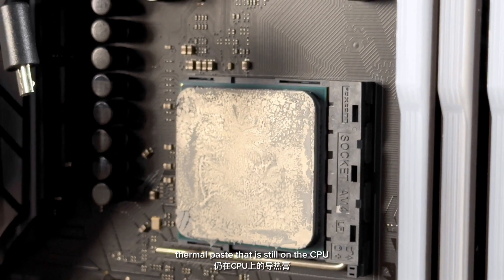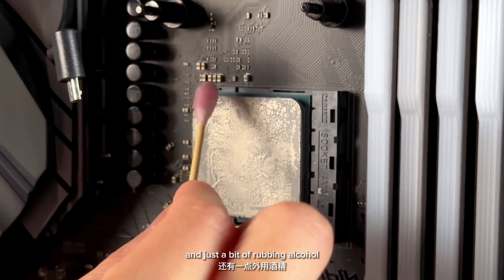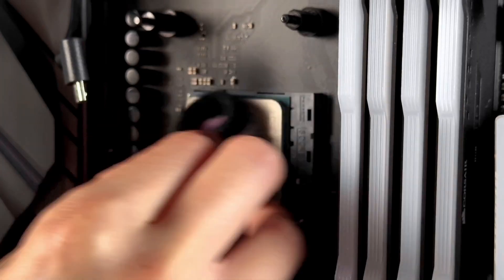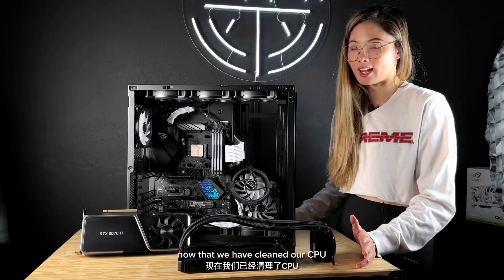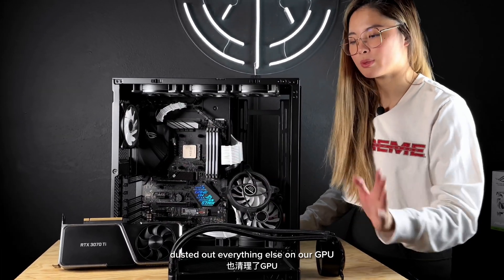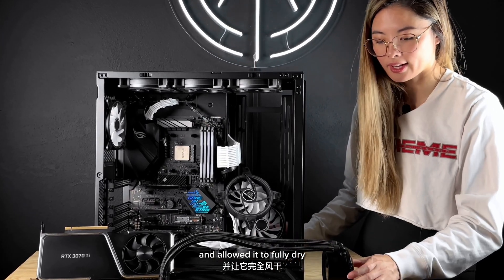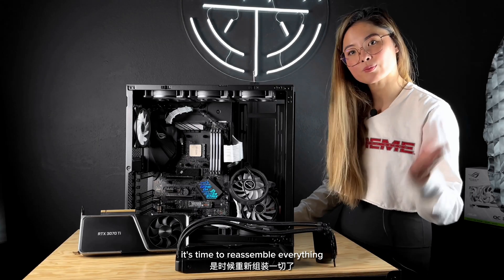This part we're just going to flush out with some water — I'm going to turn it over so the water pushes all the dust out with it. Make sure when you're washing the radiator, you're only getting the radiator wet. You do not want any water getting into the pump component. Now that this is decently clean, we're going to set it here and let it air dry and we'll come back for it. The thermal paste that is still on the CPU we're going to clean off with a Q-tip and just a bit of rubbing alcohol.